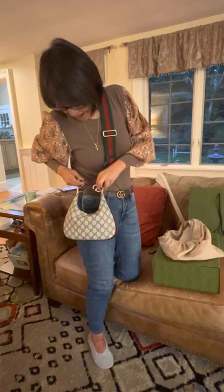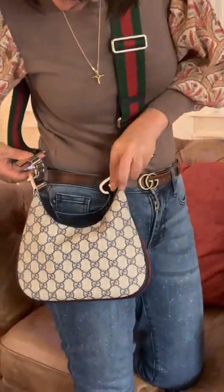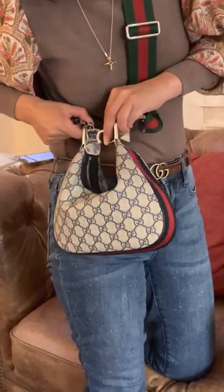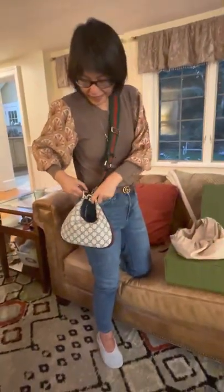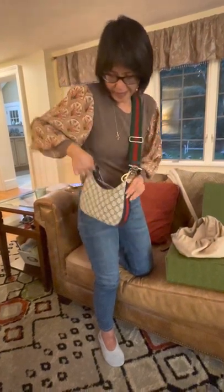I love a crossbody bag — if you can't wear it crossbody, I may not be interested. You can just hook it back up. This is a great size, the small. I'm going to open it up and show you.